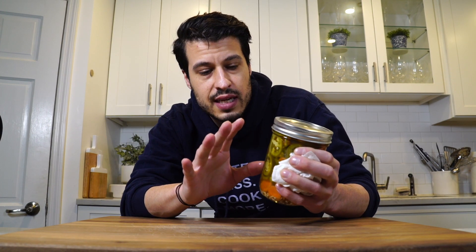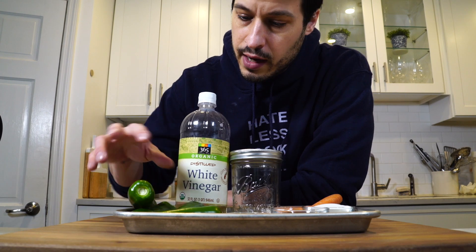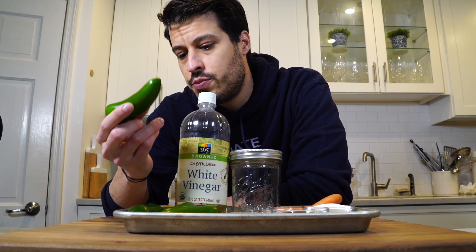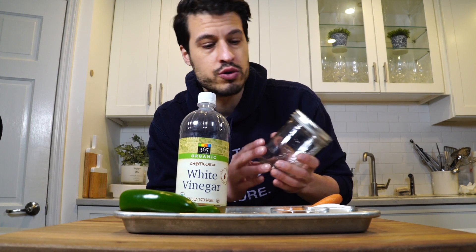I'm going to put these off to the side. This is the goal we're going for. I'm going to show you how we got there with these ingredients. We've got four large jalapenos, which should probably be enough to fill a one pint pickling jar, which is what I have here. I like to make just small batches because I don't really use a ton of this stuff all the time. It's nice to have a smaller amount that you won't waste.